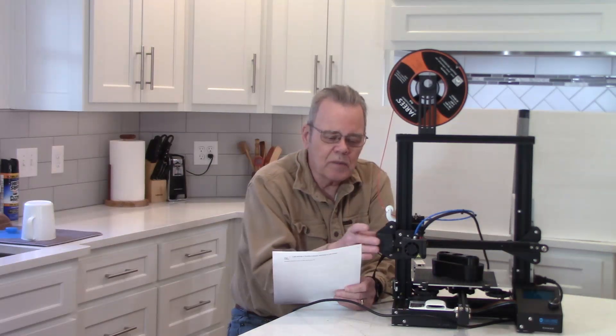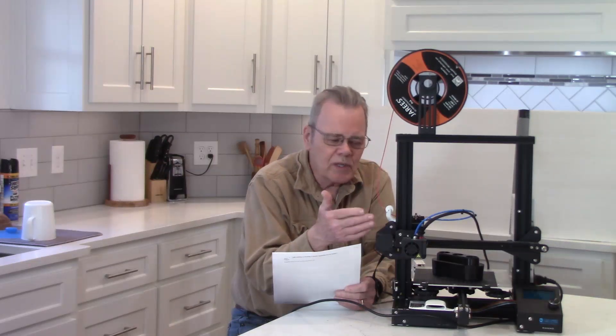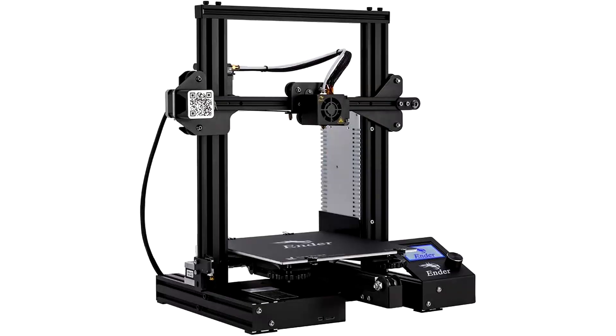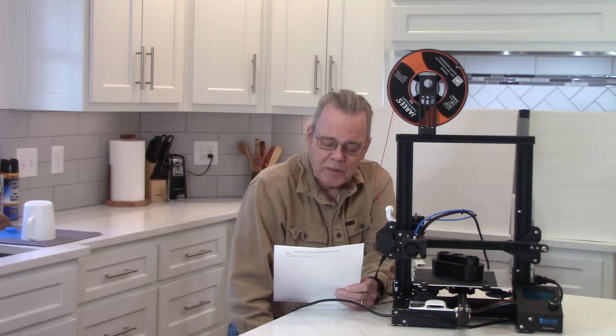Let's talk about the different types of 3D printers. They fall into three broad categories. Beginner ones, such as this one my son lent me — he bought it almost five years ago for about $200, and a very similar model is still available on Amazon today. Intermediate models can cost between $500 and $1,500. After that, the sky's the limit — you can pay up to $10,000 and more for extra precision, larger build volumes, and advanced materials compatibility.